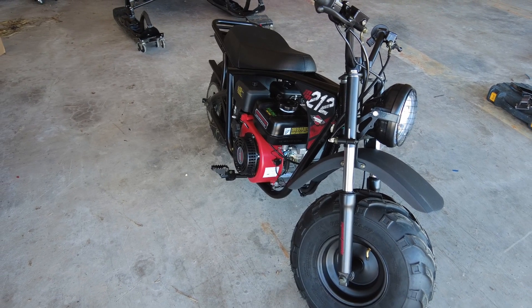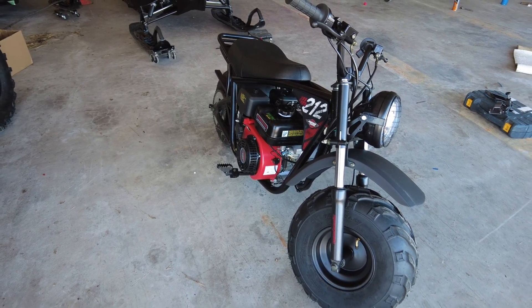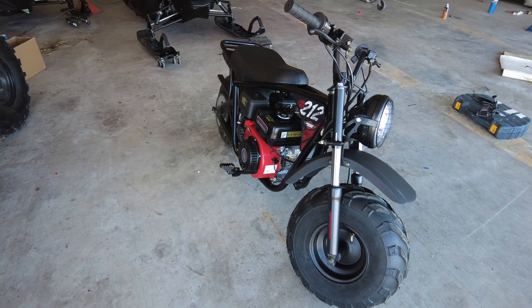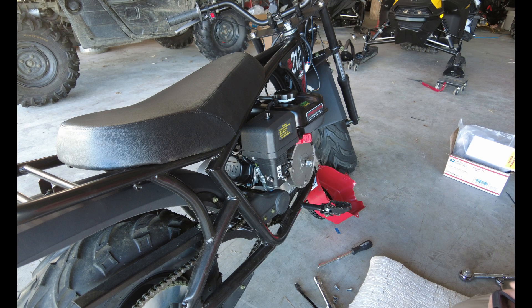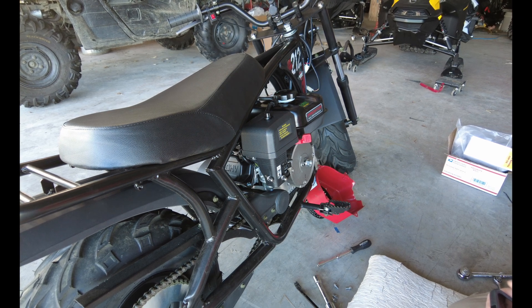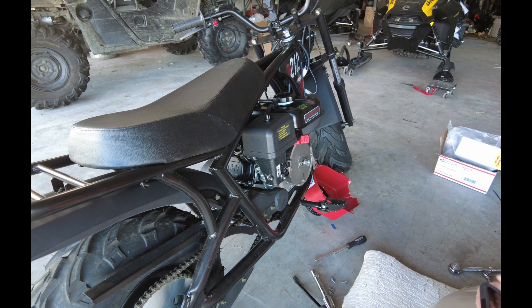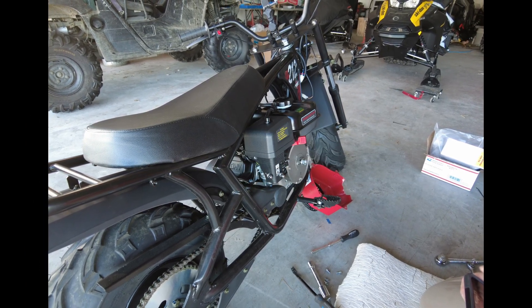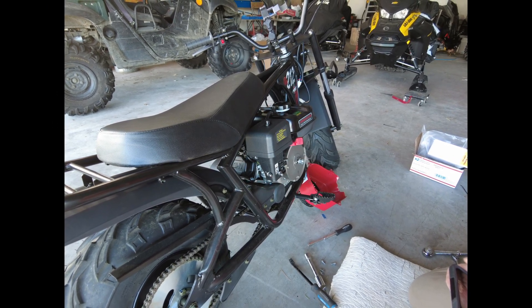In today's video we're going to be working on my Megamoto 212 mini bike that I purchased from GoPowerSports.com and the engine that I purchased from Harbor Freight Tools. My plan is to perform a few little modifications to this engine and tweak up the performance a bit. Before we dig into doing any kind of modification I'd really like to get a baseline performance — how is this thing performing right out of the box with no changes made at all. So let's take it for a little ride.